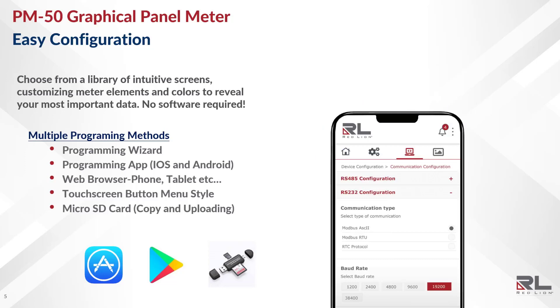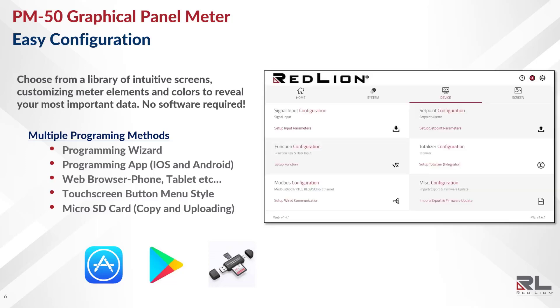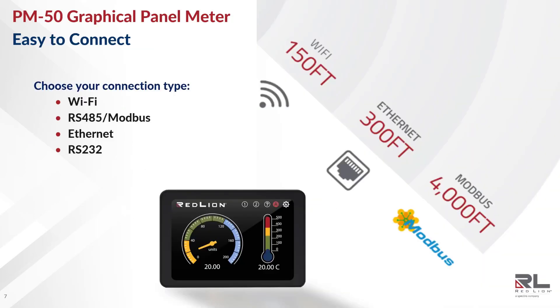Here's a quick look at the iOS/Android app, and a quick look at the web browser. The PM50 features flexible connection options, virtually guaranteeing you'll be able to connect this panel meter to a new or existing plant network with ease. These options include Wi-Fi and RS-485 Modbus built-in, as well as Ethernet and RS-232 available with field-installable modules.